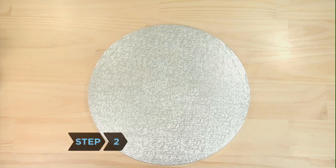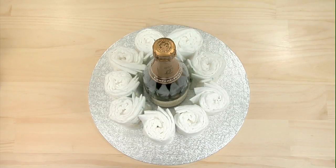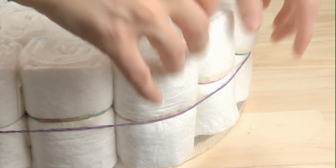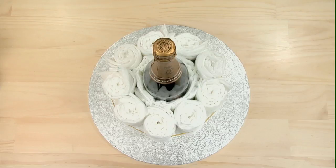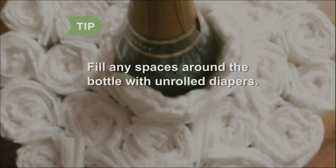Step 2. Place the champagne bottle in the center of the serving tray and surround it with 9 sets of rolled-up diapers. Secure this first circle with an extra-large rubber band. Then repeat the process with 15 more pairs of diapers to form an outer ring. Fill any spaces around the champagne bottle with unrolled diapers.